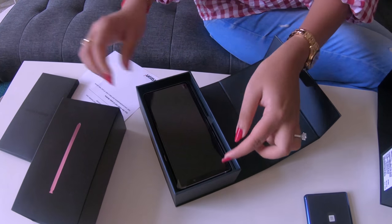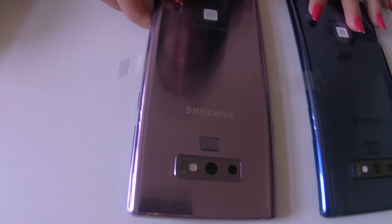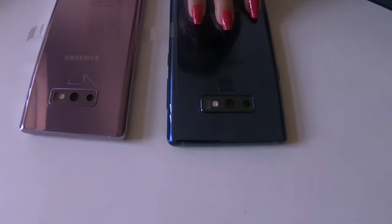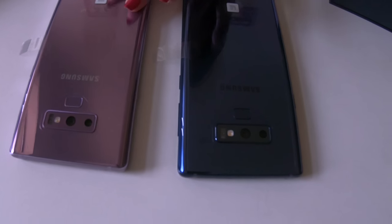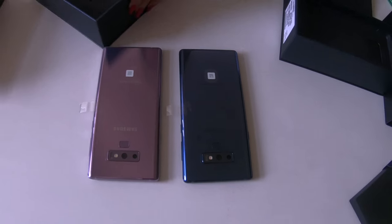Let me open the other box as well so you can look at the other color. This is the Lavender Purple color — this is beautiful. So we ordered both colors for ourselves. This one is for Vikas and this is for me. As you can see, it's more of a pinkish color.